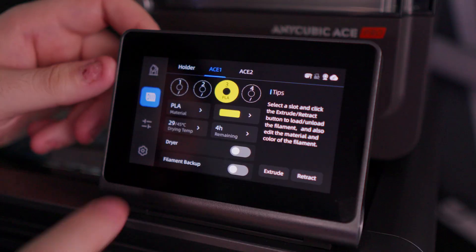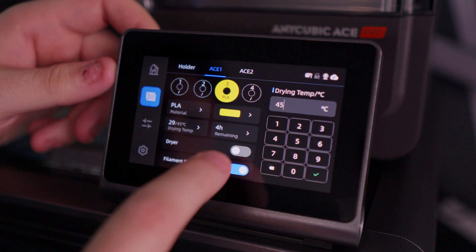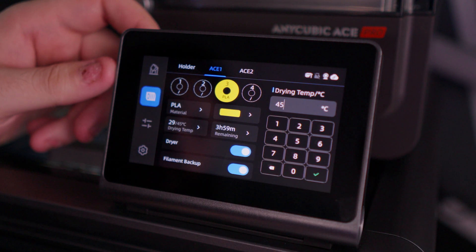This is something I found out after unboxing and playing around with the machine for a little bit, but the ACE has a built-in dryer. The dryer only has a max temperature of 55°C, so you can dry TPU and PLA. For a built-in dryer, I think that's pretty good, and I don't plan on using many filaments other than PLA.